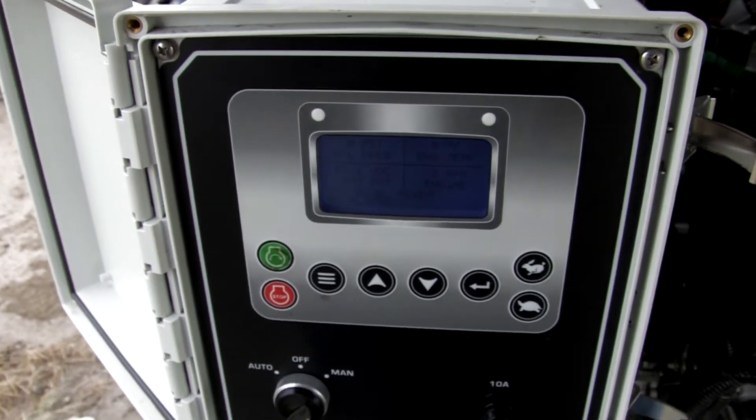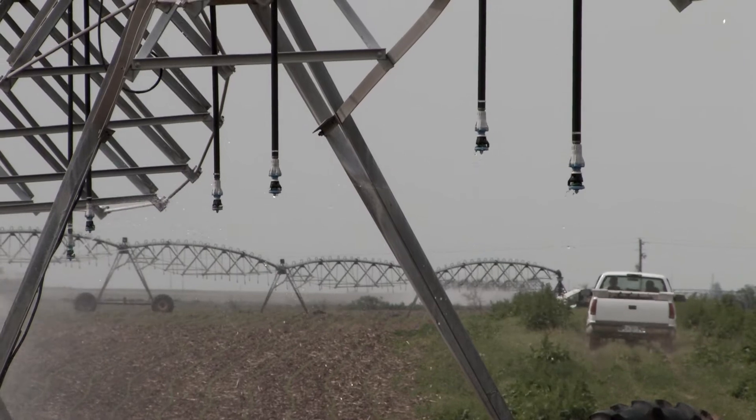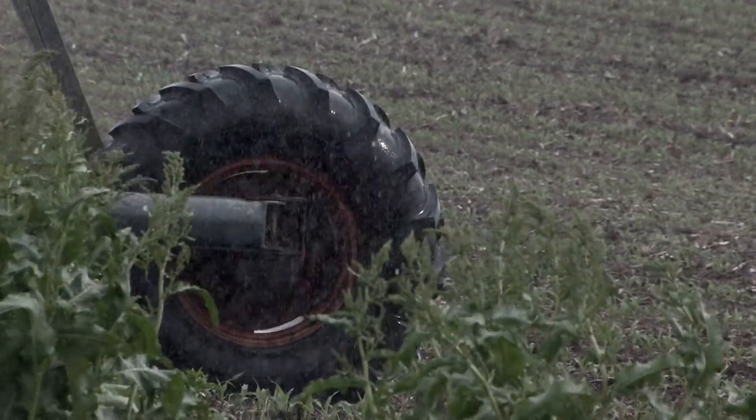The EMS Pro is an incredibly flexible control solution designed to meet the rugged requirements of modern-day pumping applications. Contact our sales and engineering team today to find out how we can use the Murphy EMS Pro to simplify your pumping application.